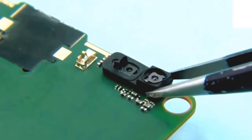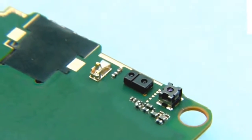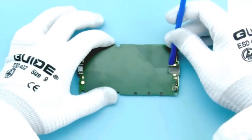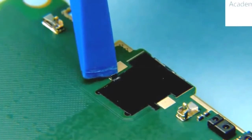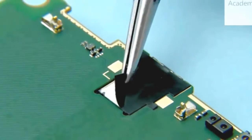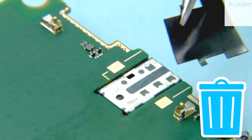Remove the P-sensor rubber. Use the SS93 to peel off the earpiece PET. Remove and discard the earpiece PET.